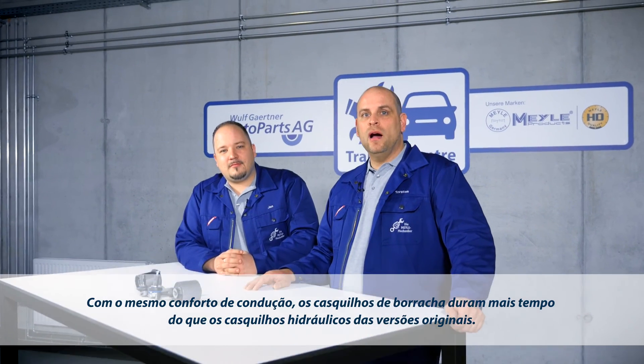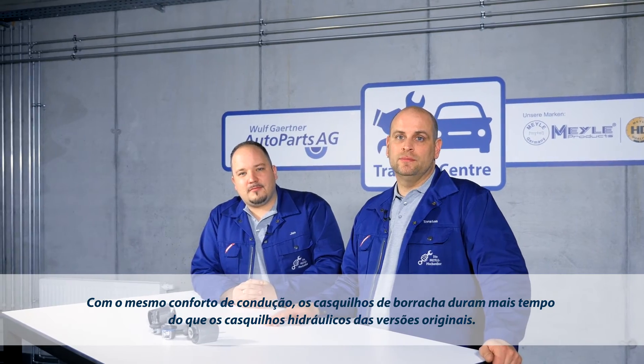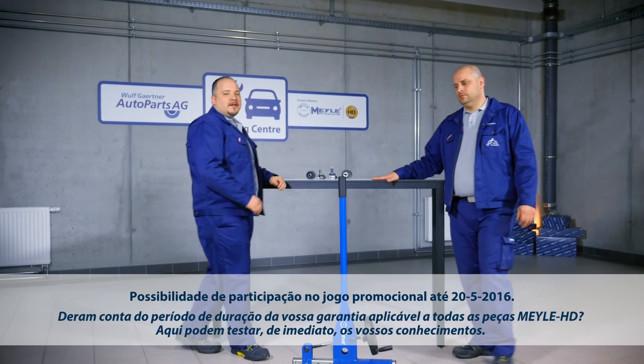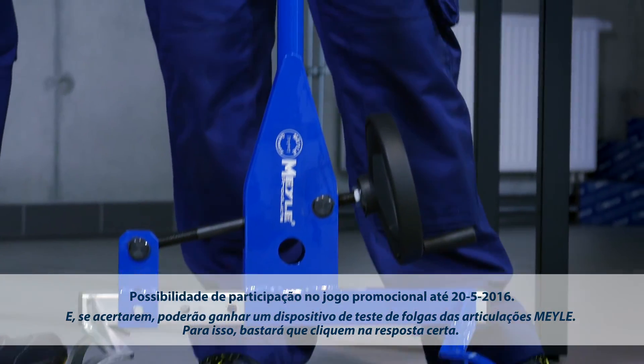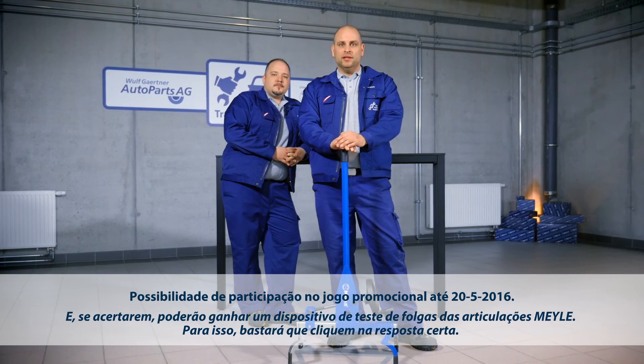While offering the same level of driving comfort, rubber bushings even last longer than OE hydro designs. Do you remember the guarantee period offered for Mylar HD parts? Do the quiz and test your HD knowledge now! One lucky participant will win an original Mylar joint play tester. Simply click on the field with the correct answer.